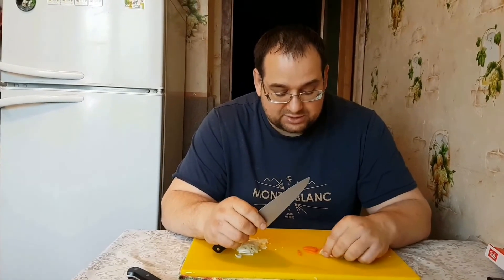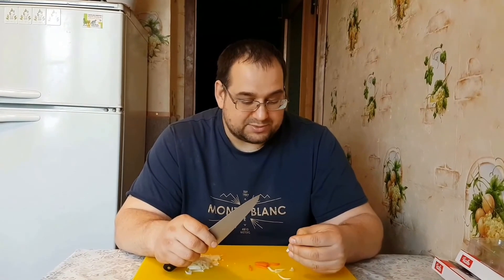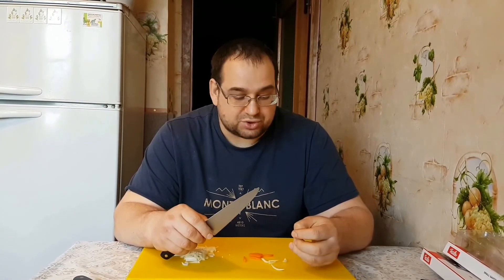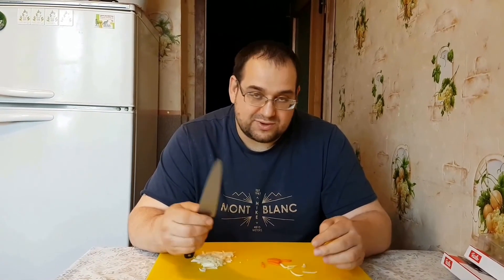И, ребят, хотите — верьте. Много есть скептиков, которые могут сказать, что это не так или еще что-то. Вам я отвечу только одно: купите нож, попробуйте, и потом мы с вами поговорим. Все, с вами был я, Михаил. До скорой встречи. Бай-бай.